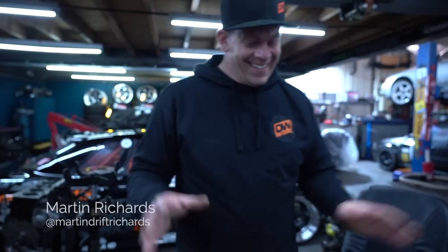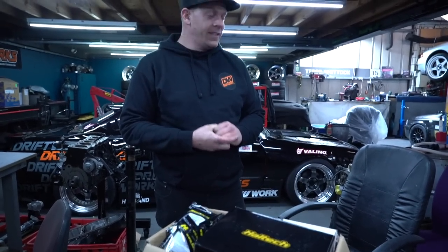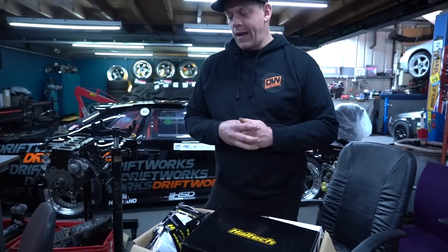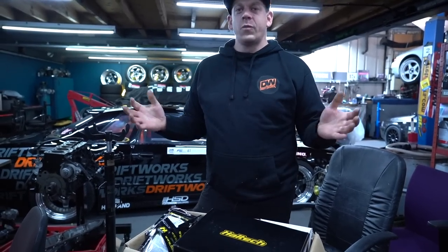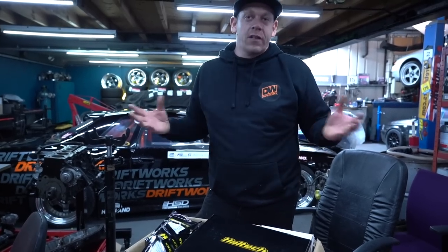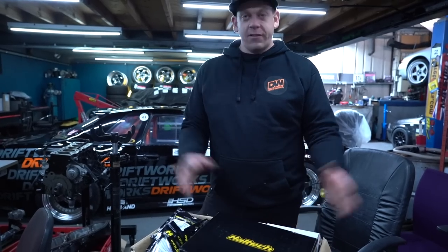This is a seriously exciting box of goodies. This has been a hot topic for the last couple of years — the car has quite old electronics, and we've always talked about upgrading, having dash displays, knowing what's going on. It's always been a massive worry while competing: if something goes wrong wiring-wise or electronics-wise, I'm a little bit lost. Really excited that Haltech have come on board with this massive box of goodies.